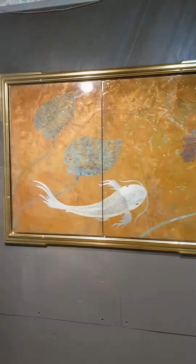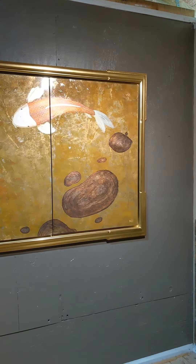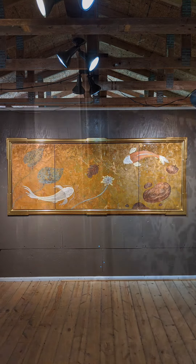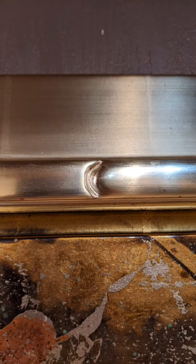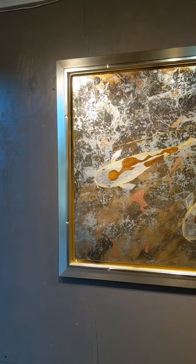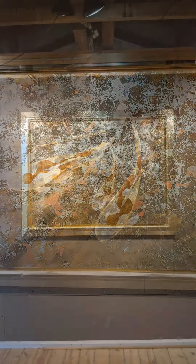Seeing the frame put together along with the gilded panel is almost like an exclamation point on my artwork. It ties it all together and it gives me a real sense of accomplishment. I hope you enjoy seeing the process and the finished product as much as I enjoy making it happen.